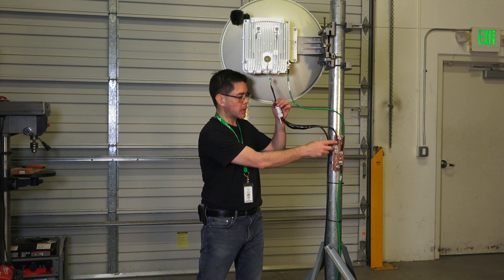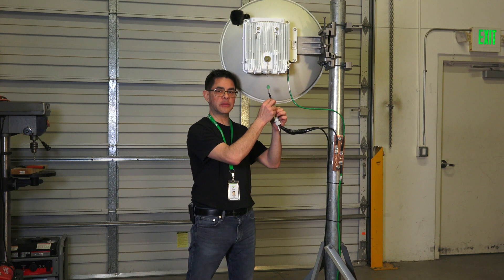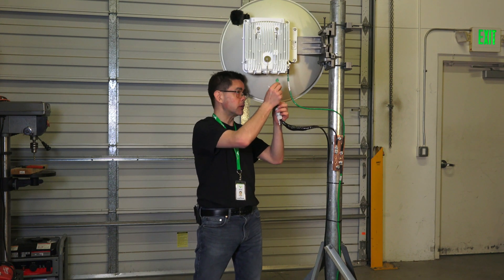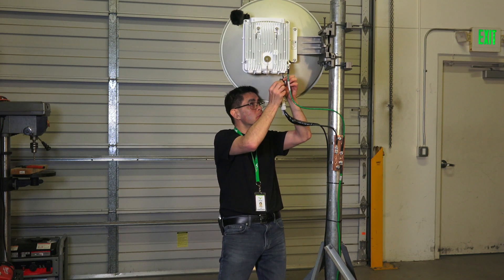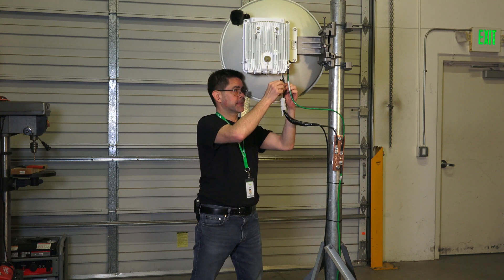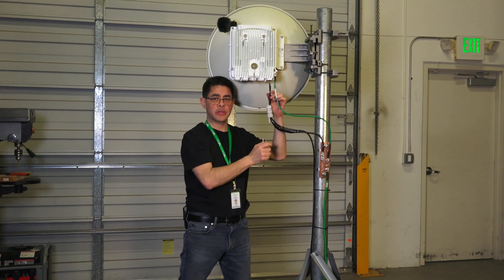The ground wire has been installed onto the bus bar. The next step is to take the DC power connector and insert it into the bottom of the radio. Once installed, tighten down the two screws. Both screws are now tightened down.